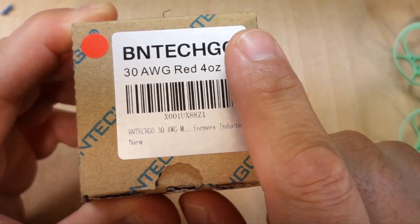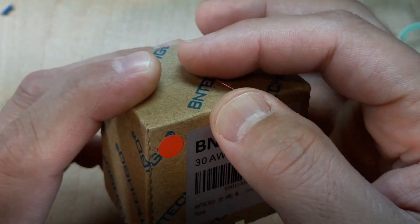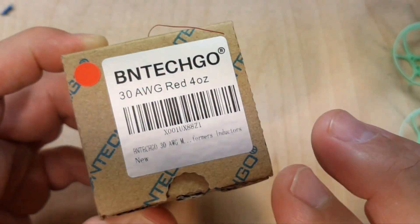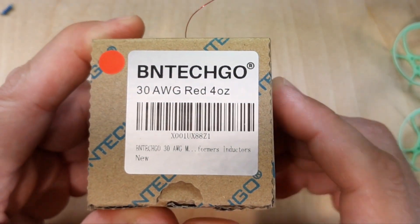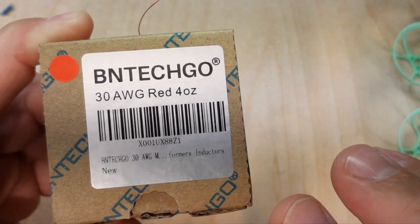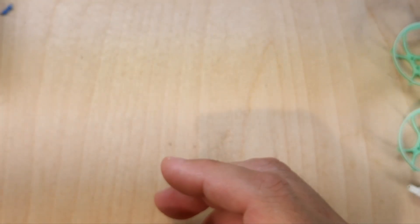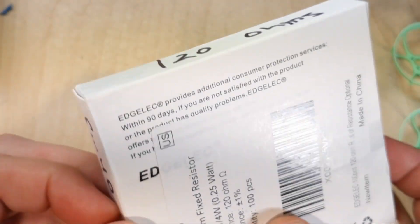The wire I use is 30-gauge. I have red and I also have green. You can call this motor wire, varnished wire, or magnet wire — it goes by a few names. I use two different colors for polarity: red for 5-volt positive and green for ground.